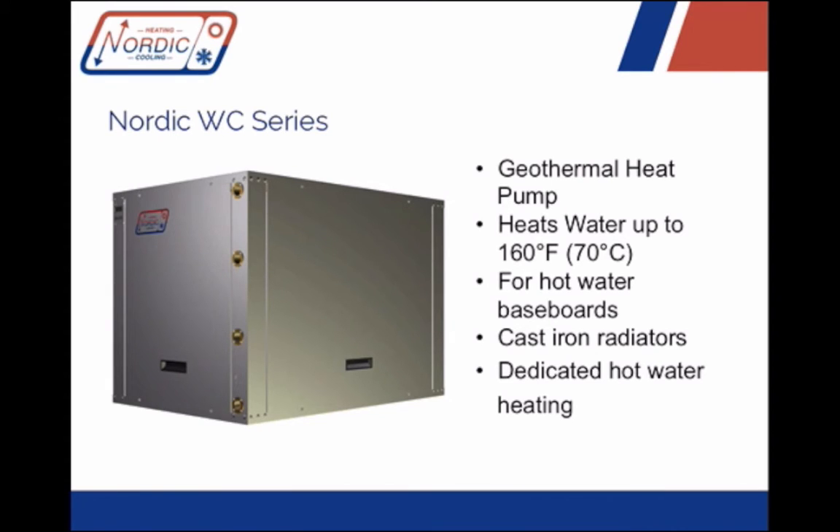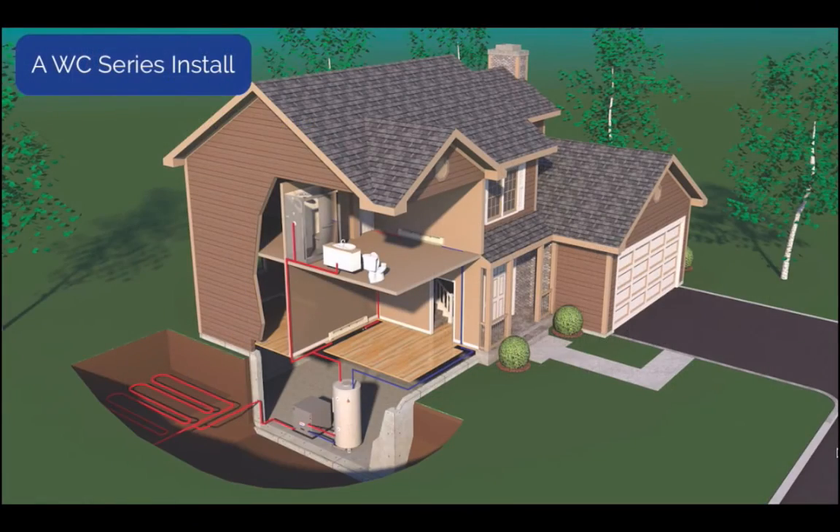So let's take a closer look at the WC series and see how it differs from other Nordic water-to-water heat pumps. First, what is a water-to-water heat pump? This is a device that takes heat from a lower temperature liquid, usually a ground loop, and puts that heat into a higher temperature water, usually for use in space heating. The possible range of water temperatures on both the source and sink sides are determined by the characteristics of the refrigerant used, specifically its pressure-temperature relationship.